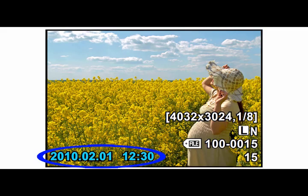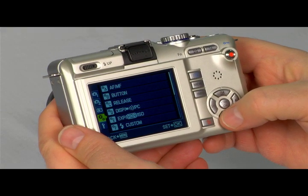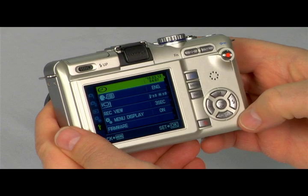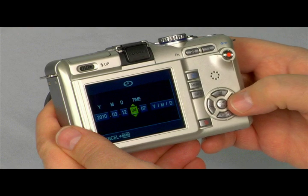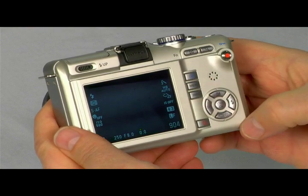When you take pictures, valuable information is recorded along with the images, like the date and the time. To set the date and the time on the EPL-1, press the Menu button and go to the Setup tab, indicated with a wrench icon. Select the icon that looks like a clock and use the arrow keys to change the settings. Press the Start OK button to confirm and the Menu button to exit the menus. Check your owner's manual for specific instructions for your camera.